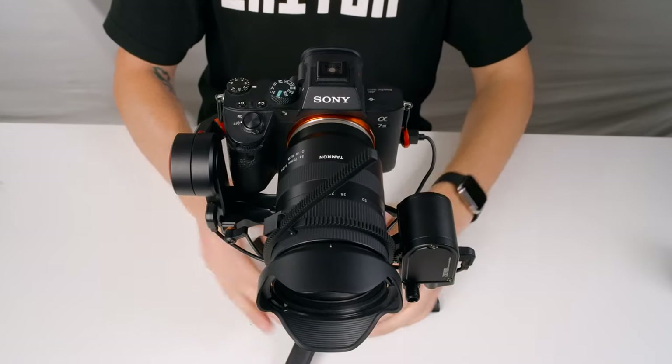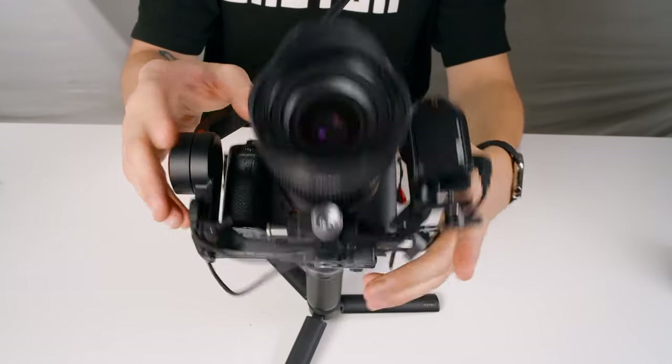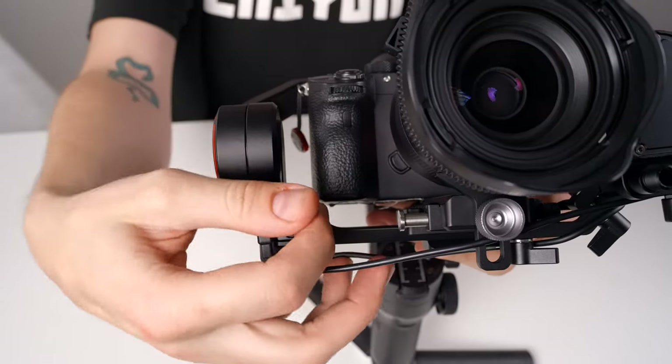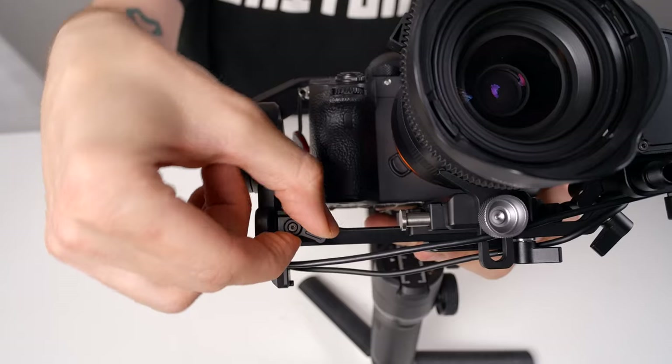Next, we're going to face our lens straight up. Since it's falling in this direction, we just need to move it in the opposite direction. Loosen the thumb screw here and make small adjustments until the camera remains pointing up. Then just tighten the thumb screw again.